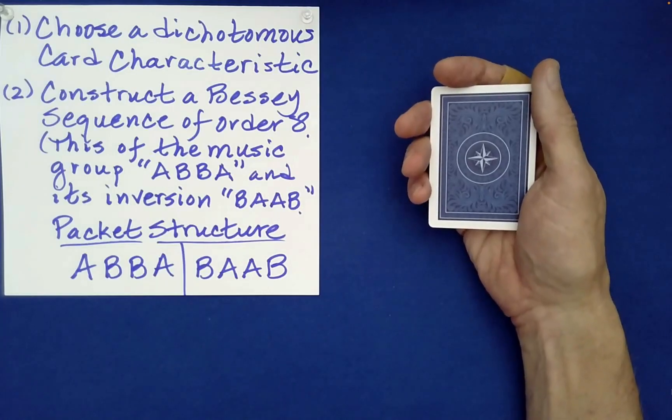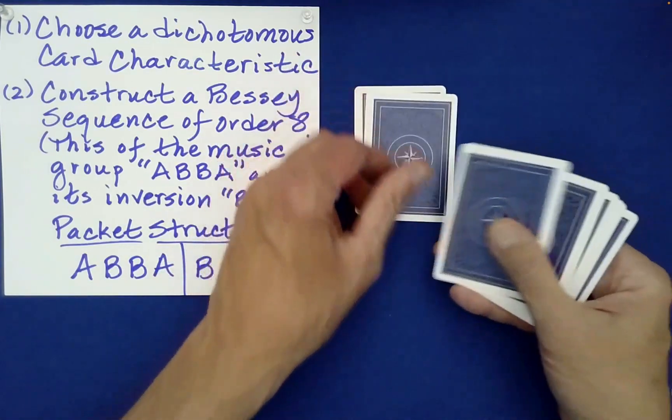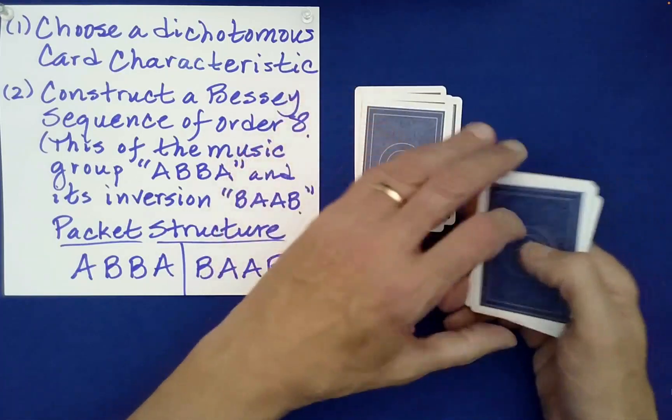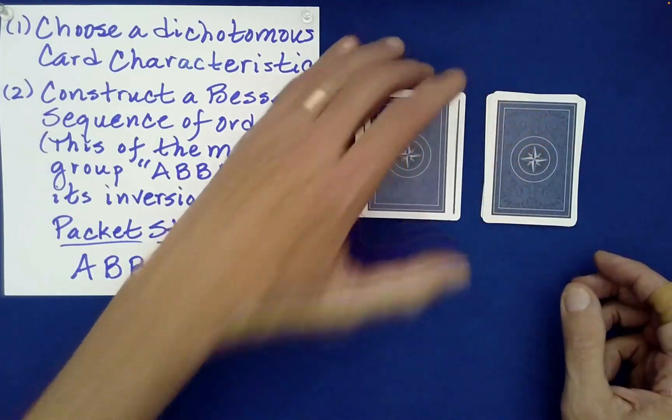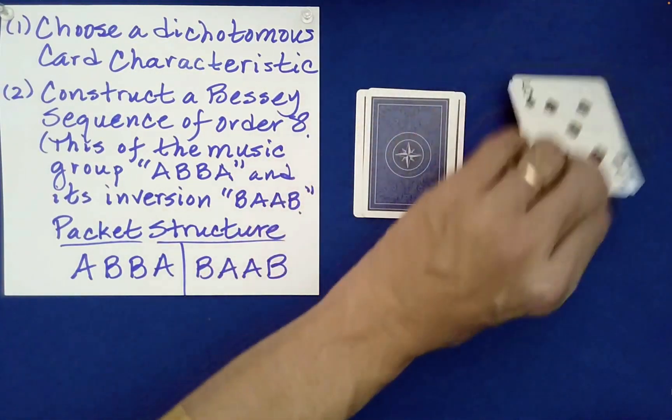A 50% deal works by counting to the table half the cards, which here would be four. You just set those down. Now you're free to flip over either one of these packets - it is truly a free choice. Maybe you'll flip this one here.